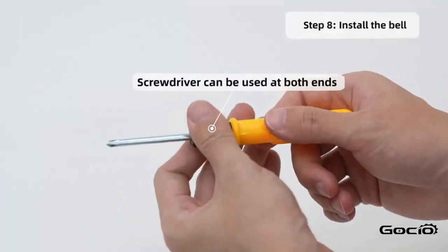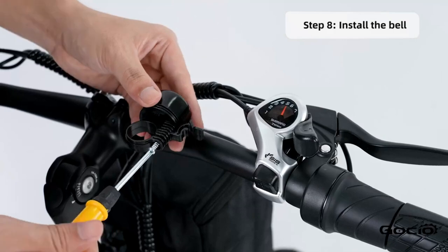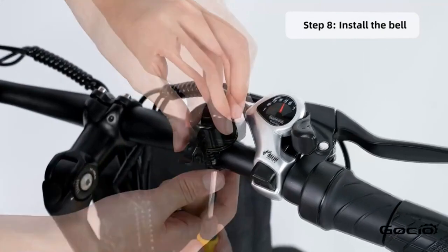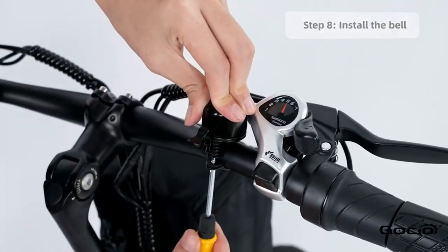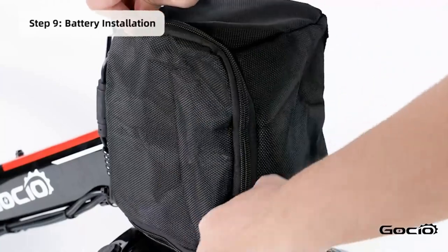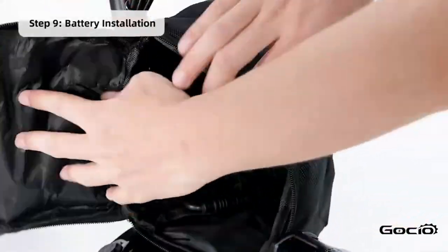Install the bell using the screwdriver in your tool kit. Now it's time for the battery installation. Open the black pouch on the front of the bike, use the key to unlock the battery and then slide it on. Relock it once the battery is on.